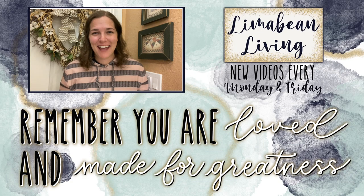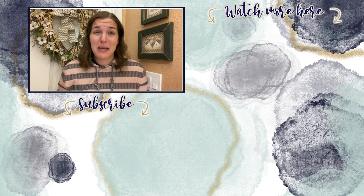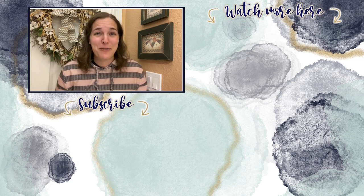You've made it to the end of the video! If you didn't know already, every Monday and Friday you can find motherhood and lifestyle content on this channel — that may mean yummy recipes, easy DIYs, mom hacks, cleaning and organization, or just a combo of everything. Please know that you are loved and you are made for greatness, and I'll catch you in the next one!